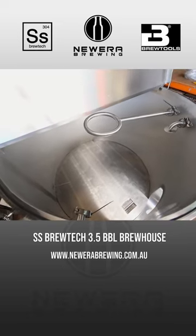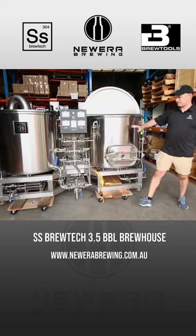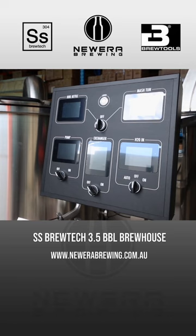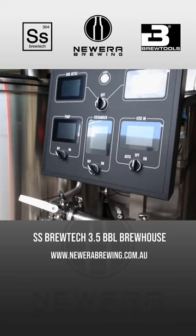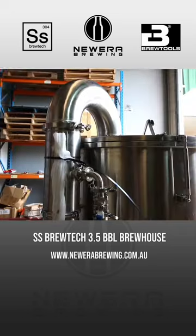It's got enough capacity to do about 400 litres with 30% headspace. It's got this very cool touchscreen style hybrid display, our patented valve tree, and also a kettle condenser on the end.